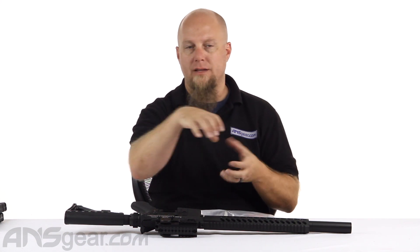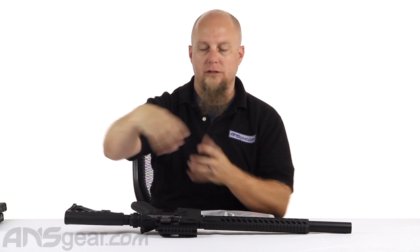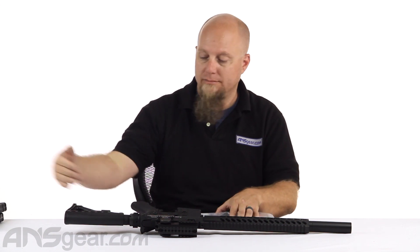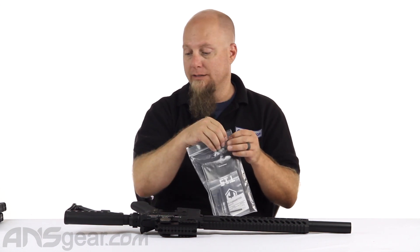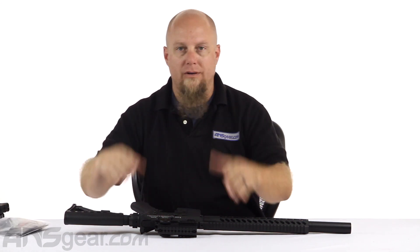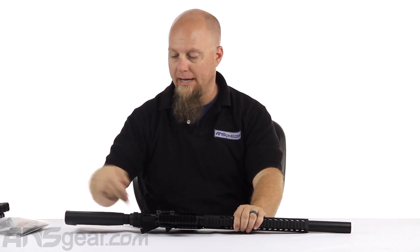You would need to then pick up the stock cover, which goes around the bottle to make it look like a stock, but you could use the bottle as your stock and mount it right back there. So either way it's up to you, but it does come with it so you're not out that option if you don't like the remote line setup.